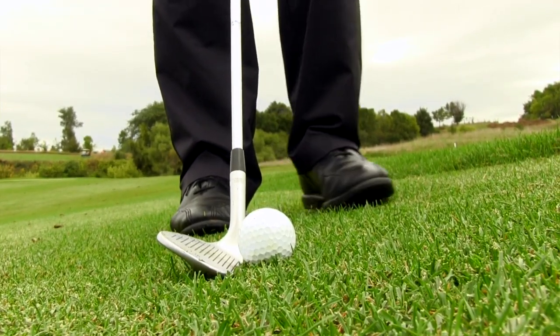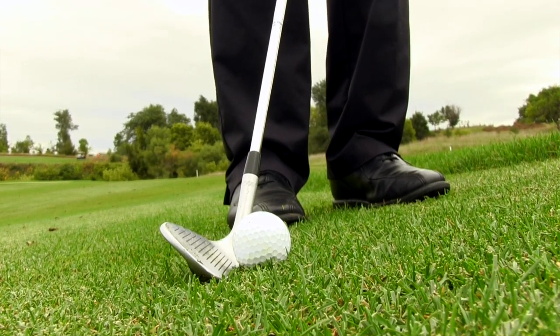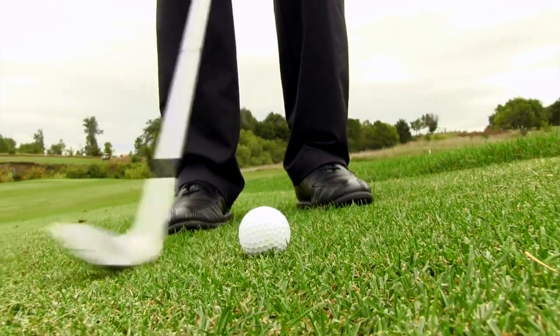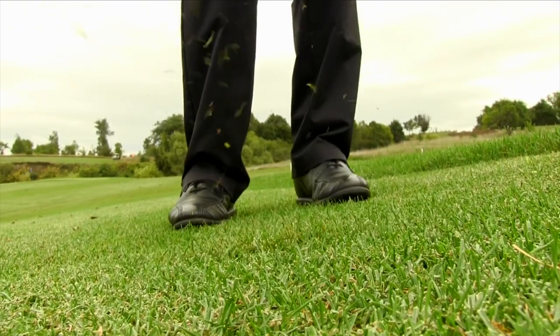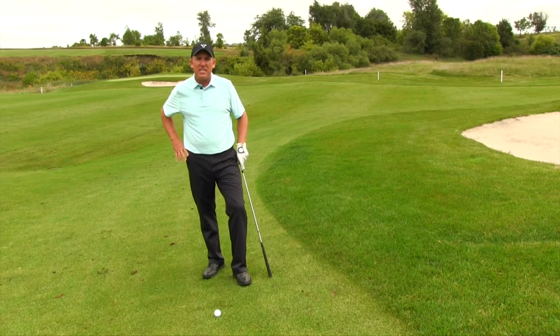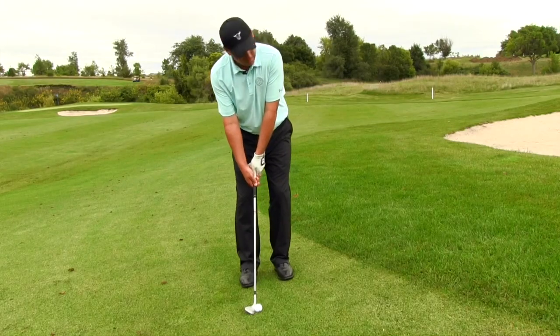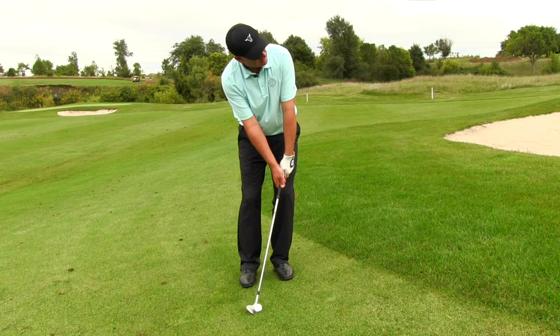For a standard chip shot we move the ball back in the stance a little bit, but for the high soft shot we are not doing that — we're moving the ball more to the center of the stance. That allows us to deliver more loft to the golf ball at contact. The other thing to be aware of, because a lot of people go wrong here, is shaft angle. Most people lean the shaft way forward on a chip shot, which is fine on a normal shot.